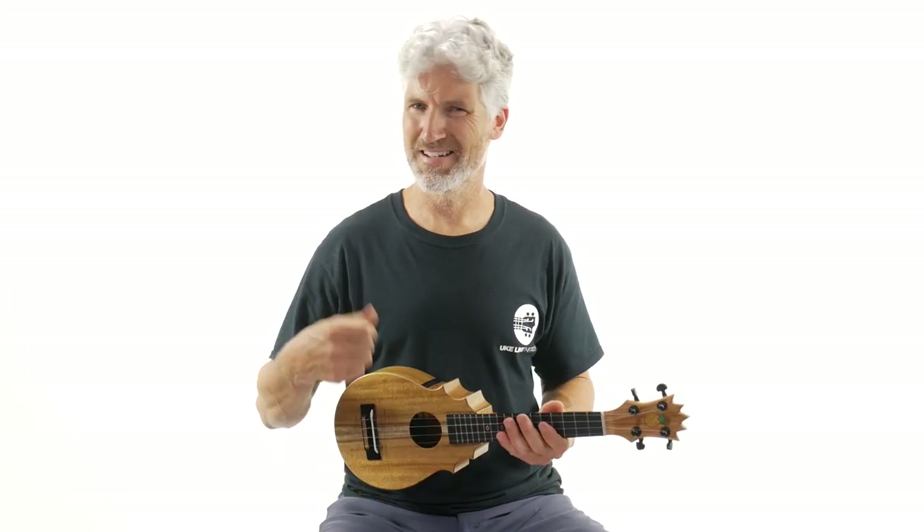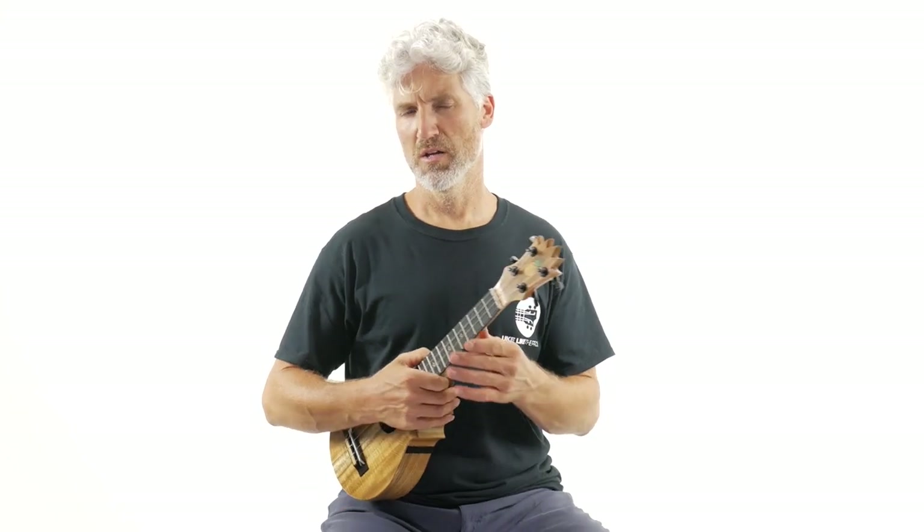You can hear the difference between strumming and doing a little picking — there's a wide range of sound and timbre between the two.